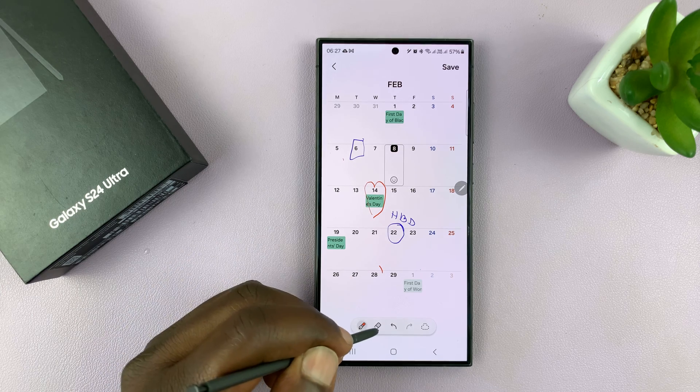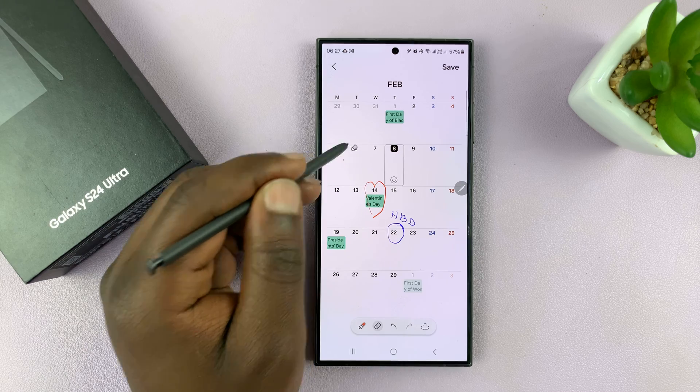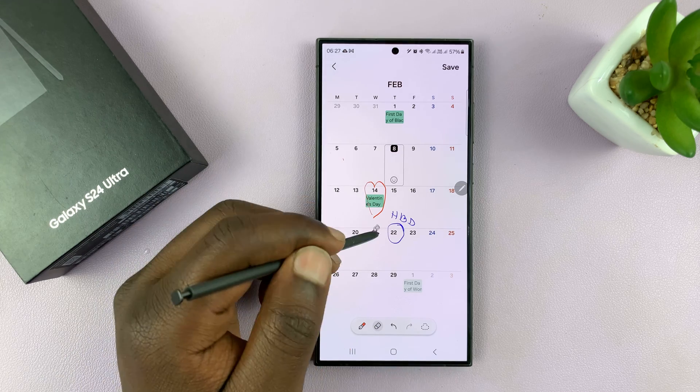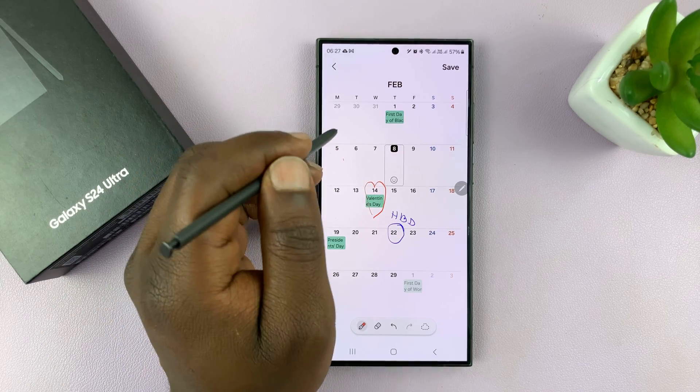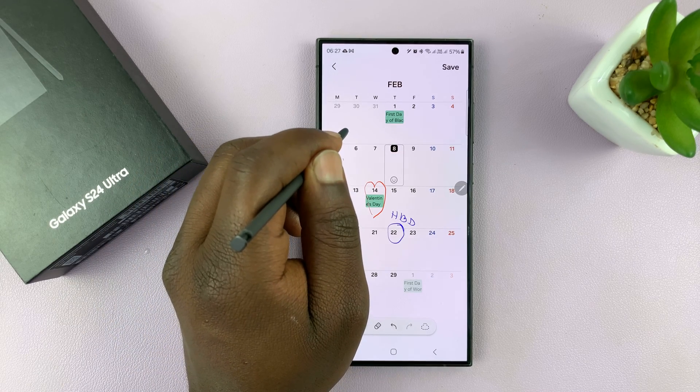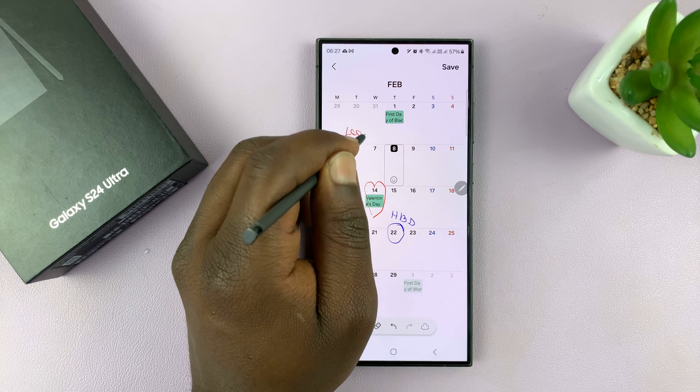This is only for people with the Ultra. You can erase any drawing you've made. You can write stuff — for instance, if this is the day for leave, you can write 'leave' there.